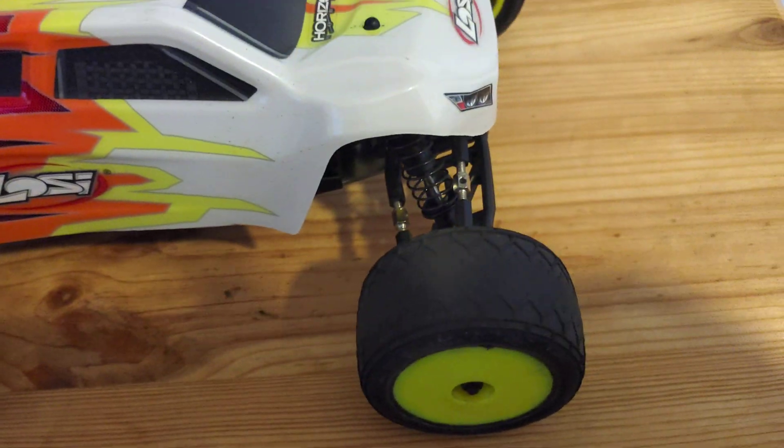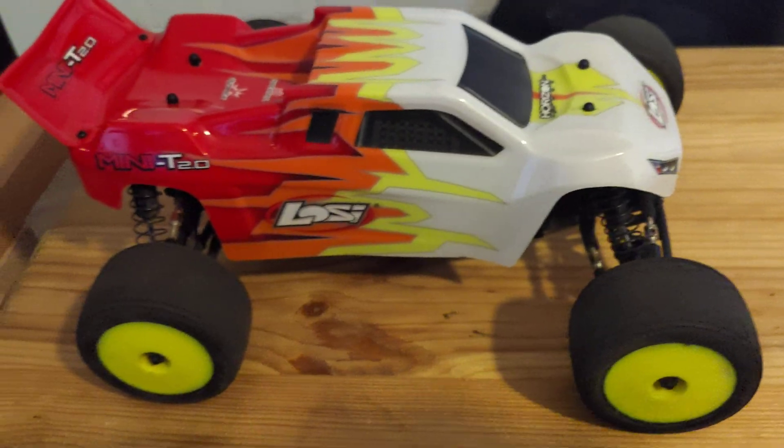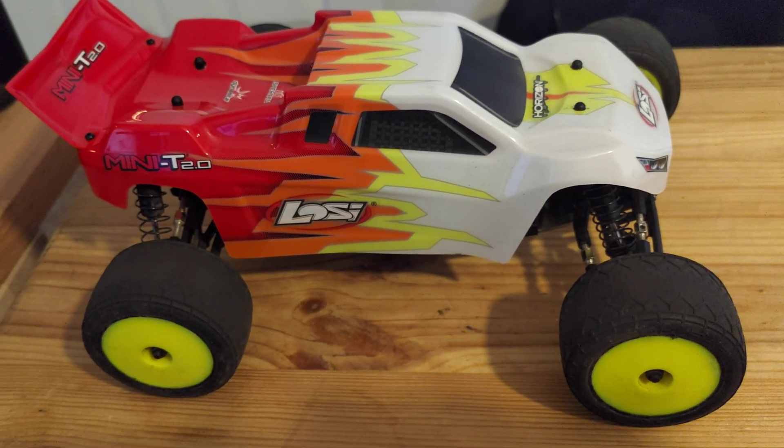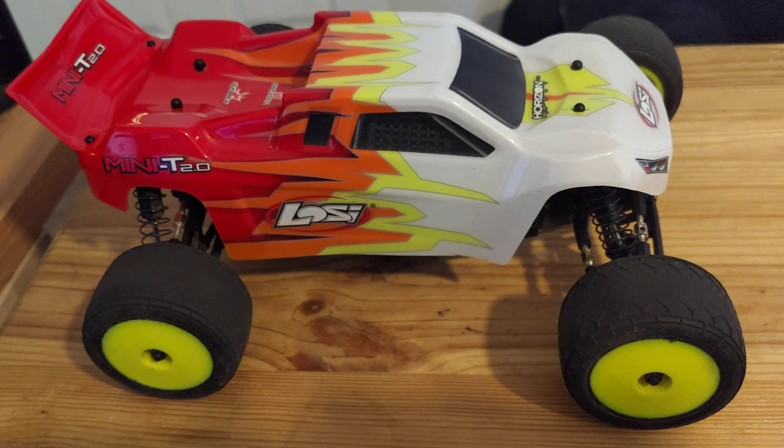You can see the tires are pretty much worn out on it. They are soft compound tires — can't fault them for that, they grip absolutely fantastic. They're not meant to be used on tarmac; they're more of a carpet tire.